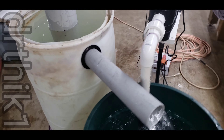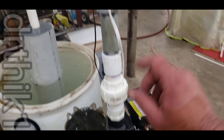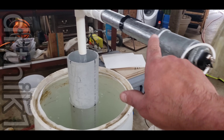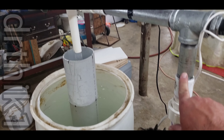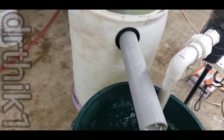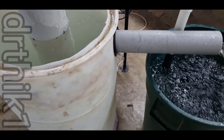So here's the filter. I haven't put any of the media inside of it yet, but I'm just testing the unit to see how it flows. What you have here in this can is like a substitute for the pool or the pond that the fish are in. The pump draws water up out of the pond through this pipe, goes into the filter, into the pump.